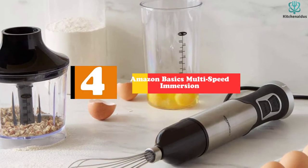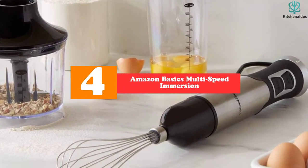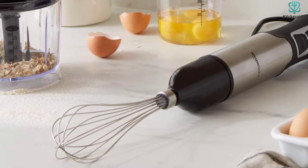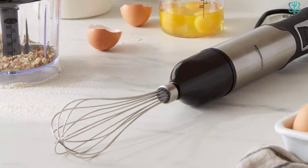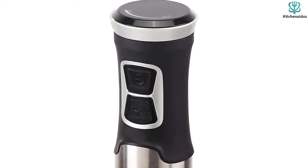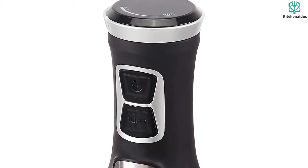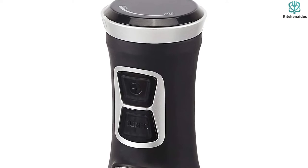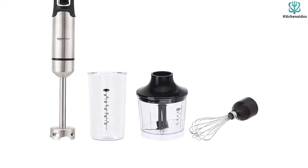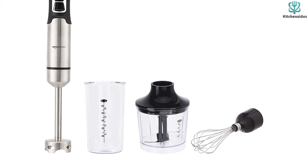Moving on, at number four we have the Amazon Basics Multi-Speed Immersion. If you're ready to dive into the hand blender world but don't want to break the bank, we recommend the Amazon Basics Multi-Speed Immersion. This model is one of the best especially considering the price. When it comes to blending performance, the accessories are effortless to attach, making it a cinch to get prepped for blending up your delicious sauces, dips, and concoctions in the kitchen.